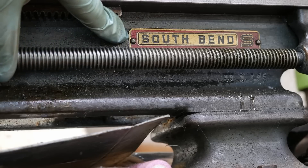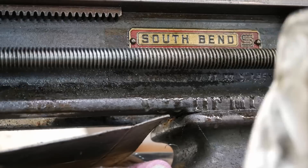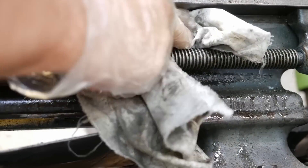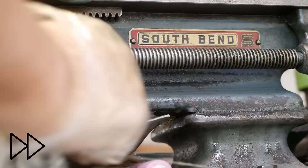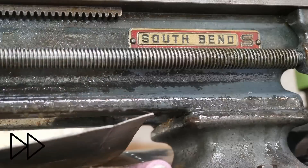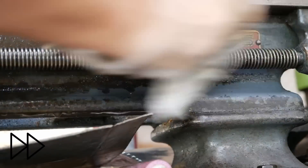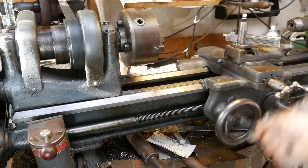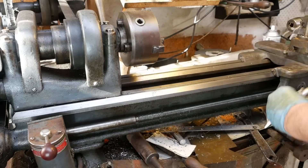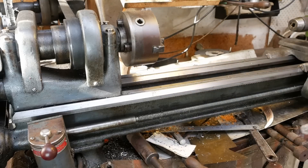Oh good, a data plate I can clean. That's a beautiful data plate. It's really got a nice usable length between centres, this one.